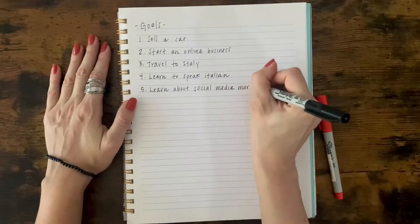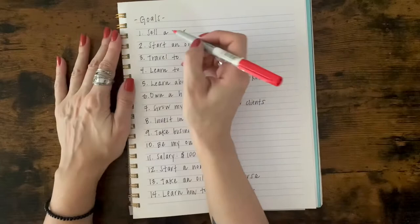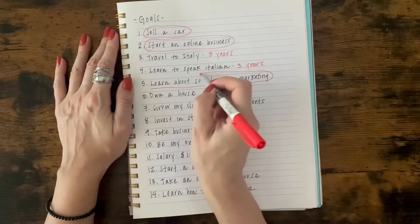For this next step, you'll want to have a different colored pen than the one you first wrote your goals in. Let's start thinking about when you plan on accomplishing these goals. Review your goal sheet and circle the goals that you plan on accomplishing within the next six months to a year. And for the goals that are not circled, write down the time frame in which you plan on accomplishing those particular goals.